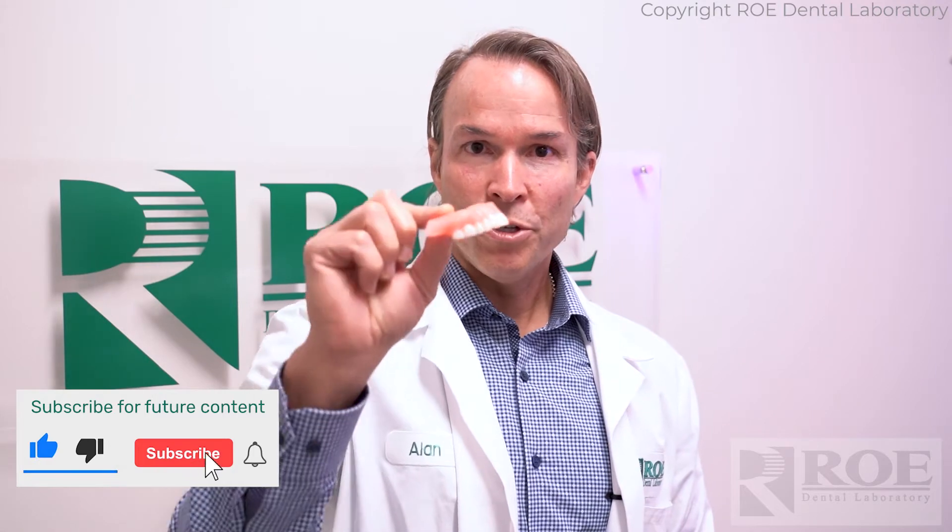If you have a CBCT scanner, the easiest way to make a duplicate denture is to take a CT of it. All you do is set it on the foam, scan it, and upload the DICOM to us.